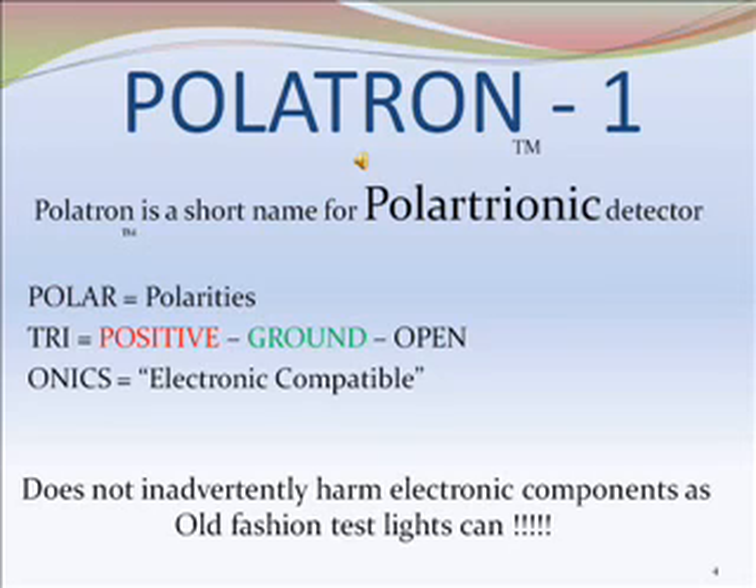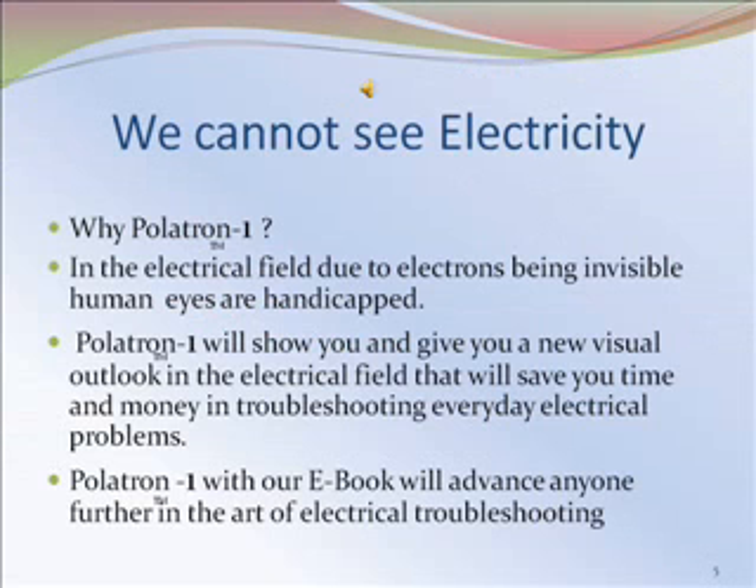Politron 1 will not inadvertently harm electronic components, as old-fashioned test lights can. In the electrical field, due to electrons being invisible, human eyes are handicapped. Politron 1 will show you and give you a new visual outlook in the electrical field that will save you time and money in troubleshooting everyday electrical problems.